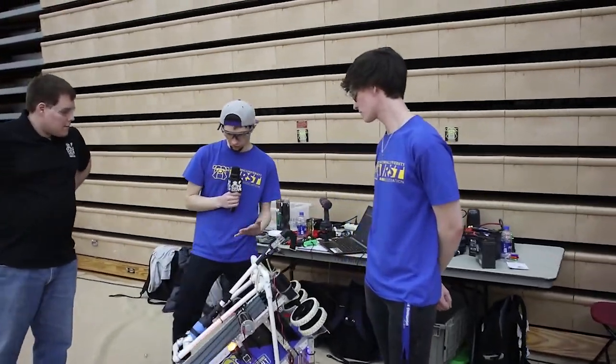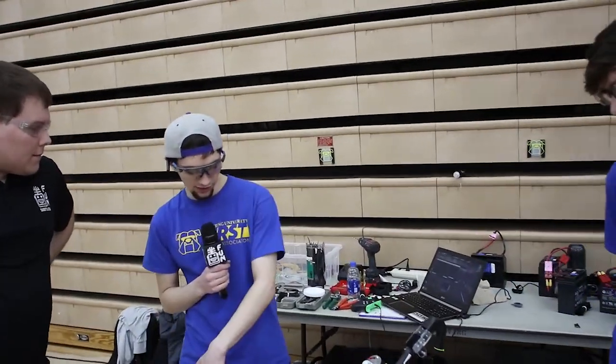On our robot, we have just four main systems: the intake, indexer, shooter, and climber.